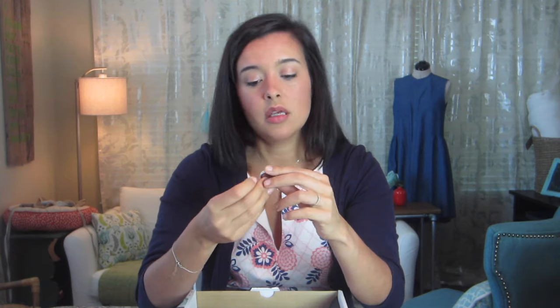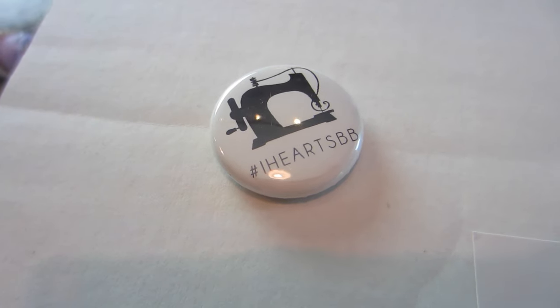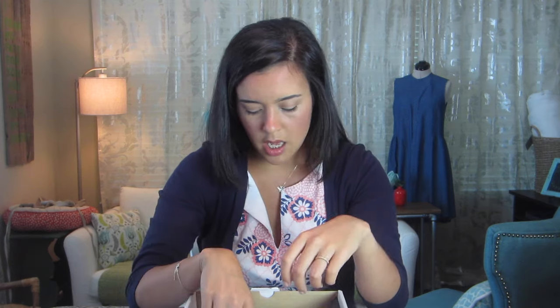There's also a little pin — it says 'I heart SBB' with a sewing machine on it. That's really cute. If you're into collecting pins, I'll probably pin mine to my cork board.